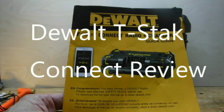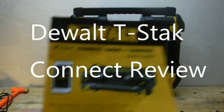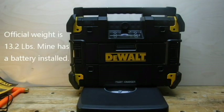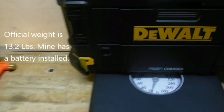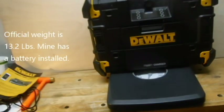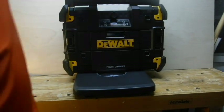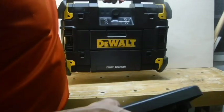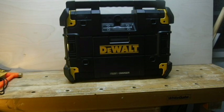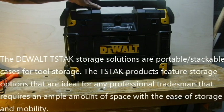Hello everyone. Welcome to my review of the DeWalt T-Stack Connect radio and charger. The T-Stack Connect weighs about 15 pounds. It's not light, but it's not heavy — it's actually very easily lifted by one arm. Very portable.